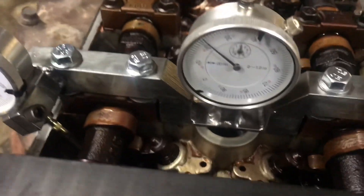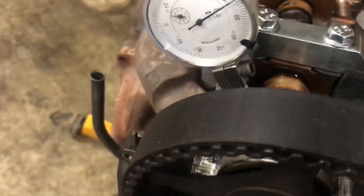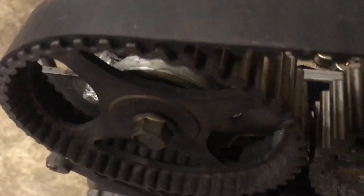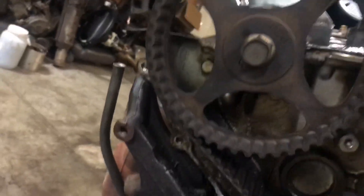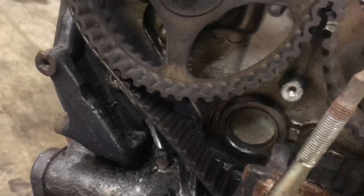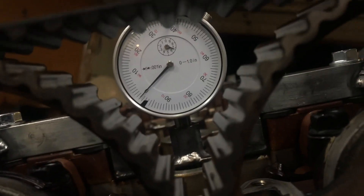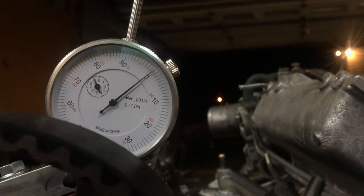It comes up to top dead center, or going down. This one's coming up on a lobe. About 180 degrees — I'm going to put it back at top dead center and see if it moved any. All that turning it over, pretty much very negligible movement.